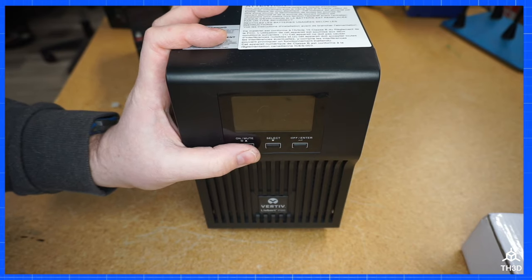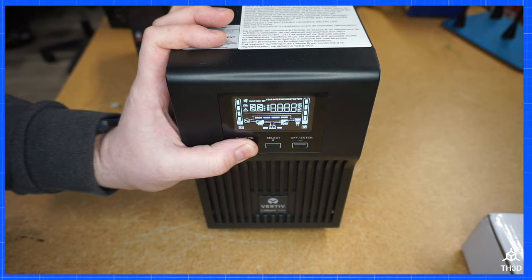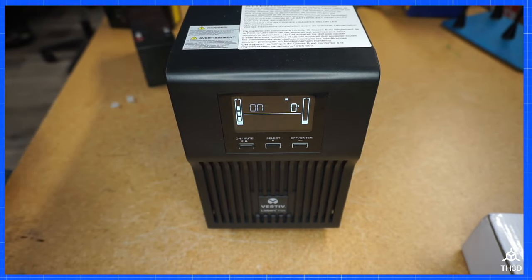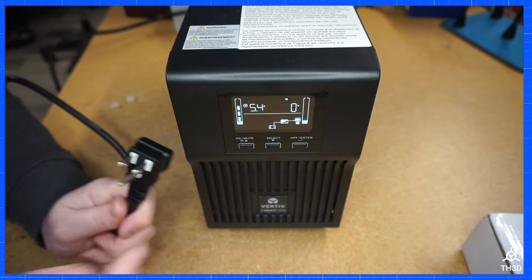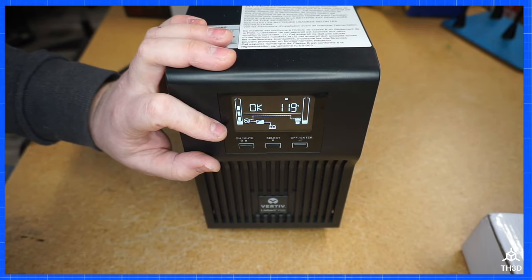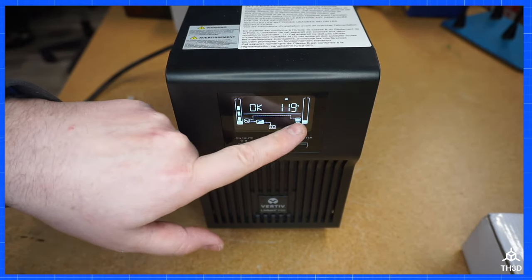Go ahead and put the cover back on and put the screws back in the unit. If you press the on button and hold it, once the unit beeps let it go — it's going to go ahead and test the pack. Then go ahead and plug the UPS into the wall and make sure it switches over to charging. It's successfully charging the batteries and delivering power to the outlets.